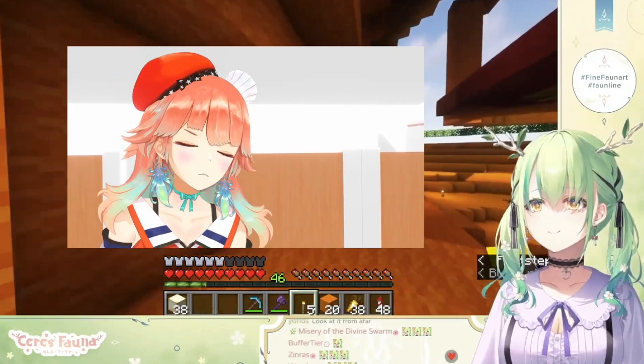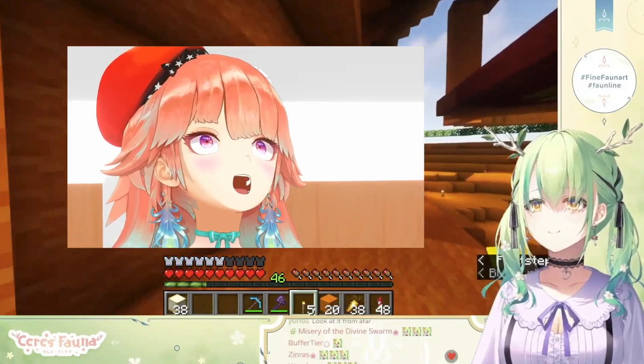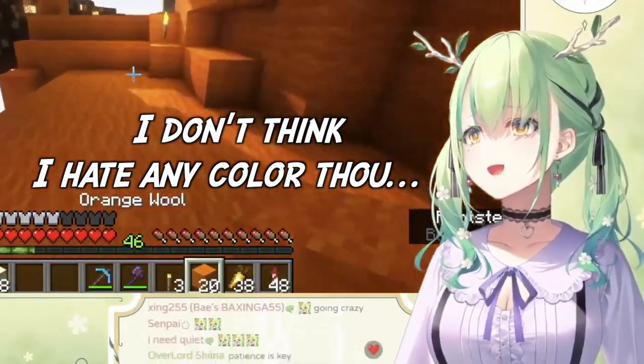No, God, please. No, no, no. I'm just kidding. Orange is a good color. I don't think I hate any color though.